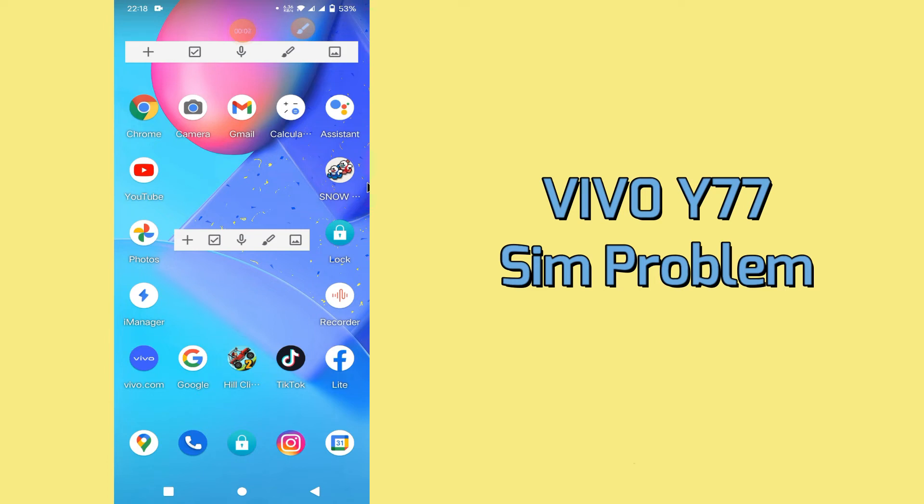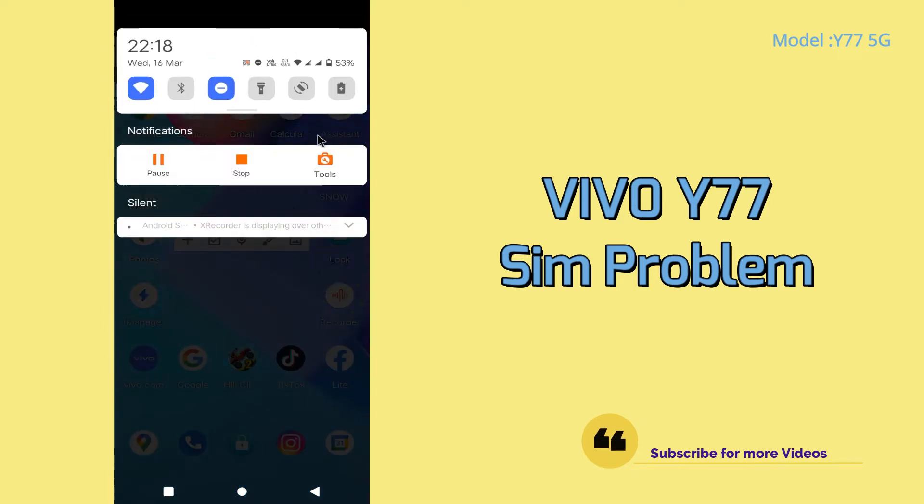Hi guys, in today's video I'm going to show you how you can fix the SIM problem in your Vivo Y77. If you are having a problem like your SIM is not working or contacts are not showing, I'm going to give you a few tips that you can use to fix your SIM problem right now. Before we go on, if you are new to my channel, don't forget to subscribe and press the bell icon. Let's watch the video and fix the problem.